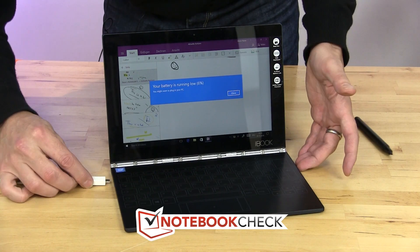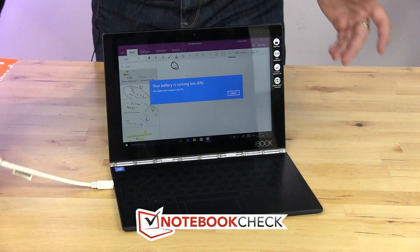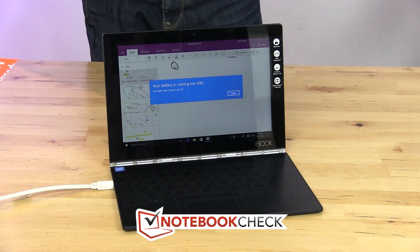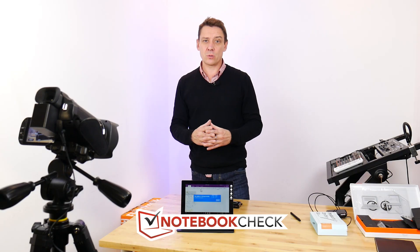If you want the best latency-free screen, go for a micro HDMI to HDMI adapter — that works perfectly and reduces the latency on the screen to zero.